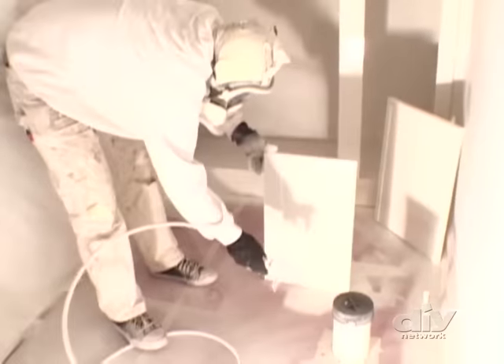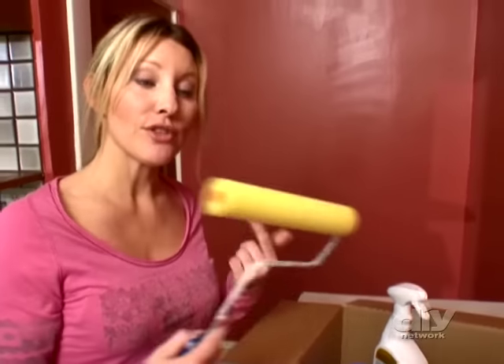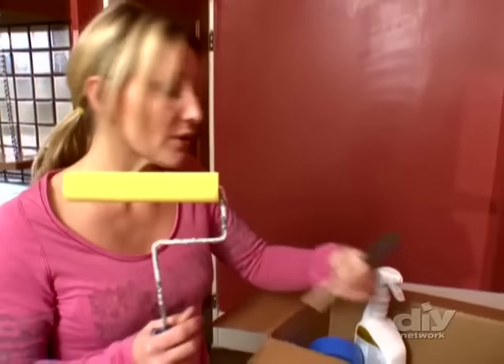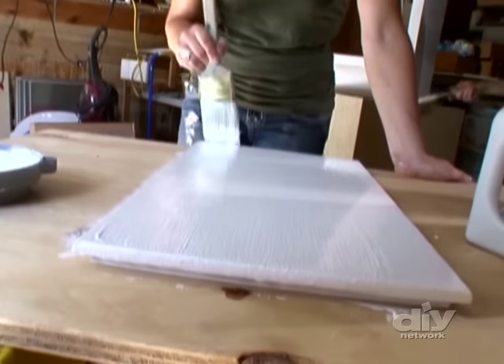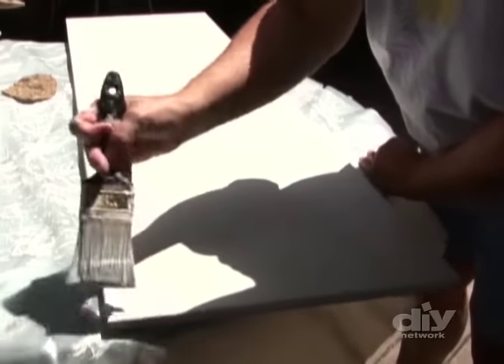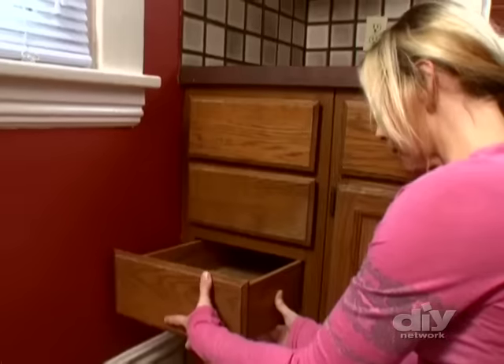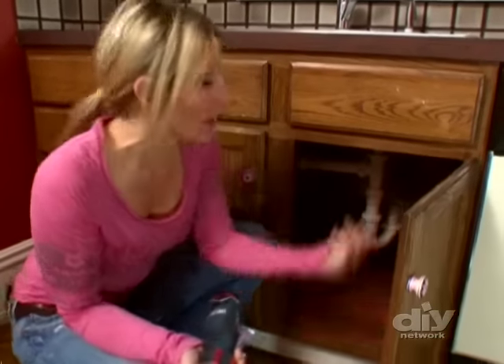Most professional painters are going to use a paint sprayer when working on cabinets — it covers a lot of area in a short time, but sprayers work best with oil-based enamel paint. Today we're using latex because it's easier to clean up and has a shorter drying time. Our best applicator for latex is the foam roller. We've also got some little foam brushes. The last resort is a regular brush — the problem is you'll get a lot of brush strokes and spend a lot of time sanding between coats to get a smooth finish.